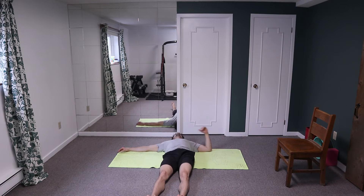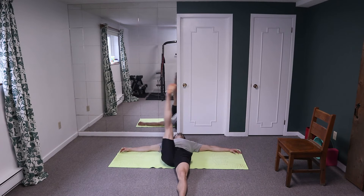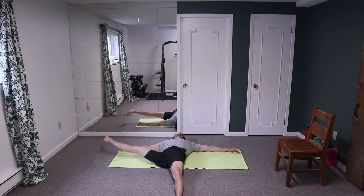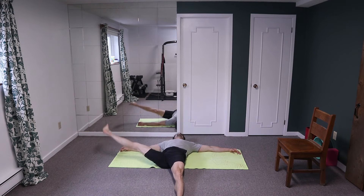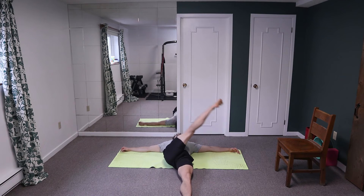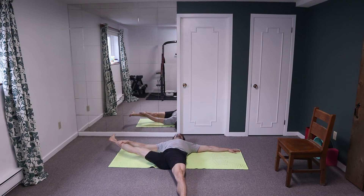Switching legs — ready, leg up, cross it over. Ten, nine, eight, seven, six, five, four, three, two, and one. Open it up to the outside, grab your leg or your knee and let it drop. Try not to let the other hand lift off the ground as you rotate over.